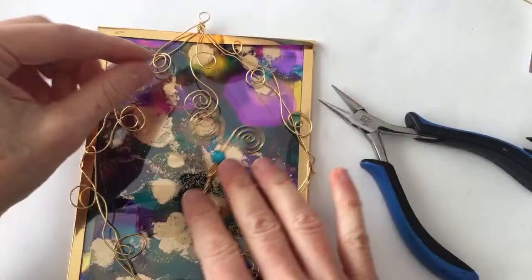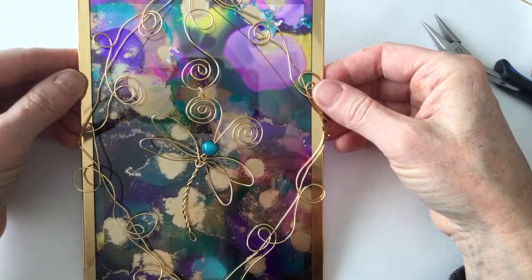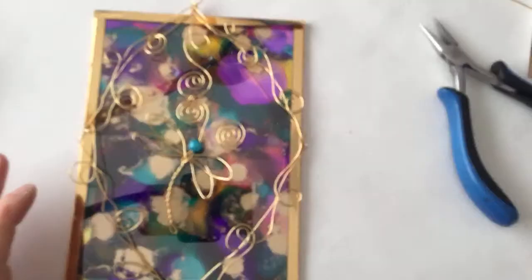I put the dragonfly on upside down, so let me flip it around - just taking it out and repositioning it the right way. The jump ring is made from very soft wire but you could use a pre-made jump ring or make one with thicker wire. There we go - wow, inspired by Amanda and Becca! That's what it's all about - teamwork!